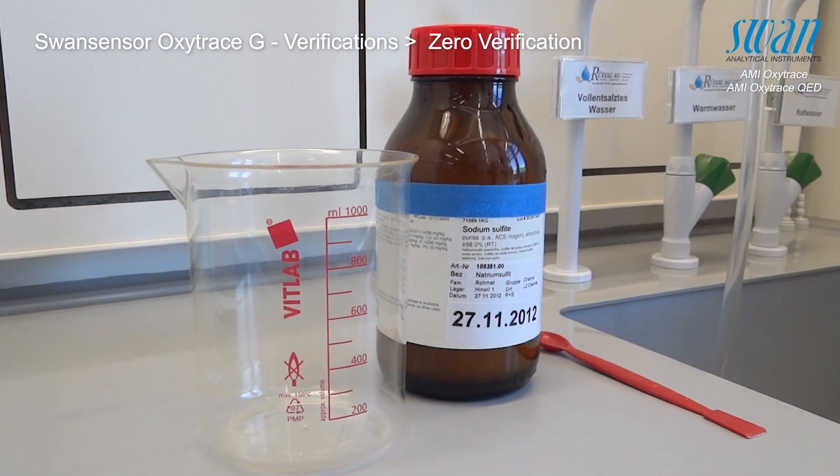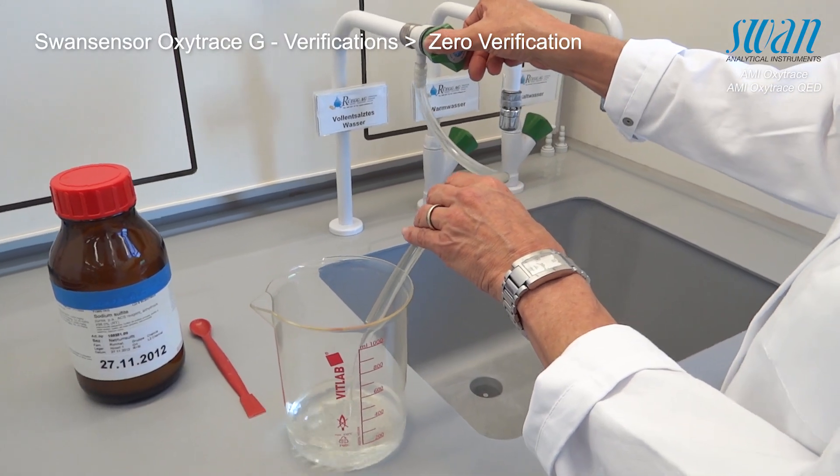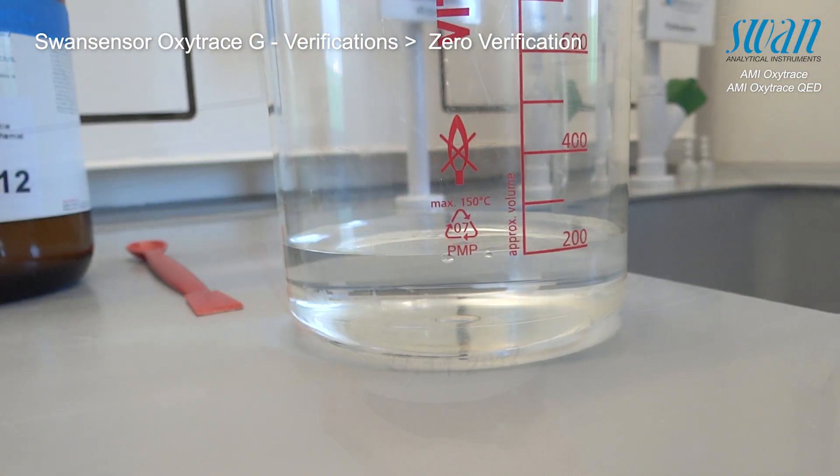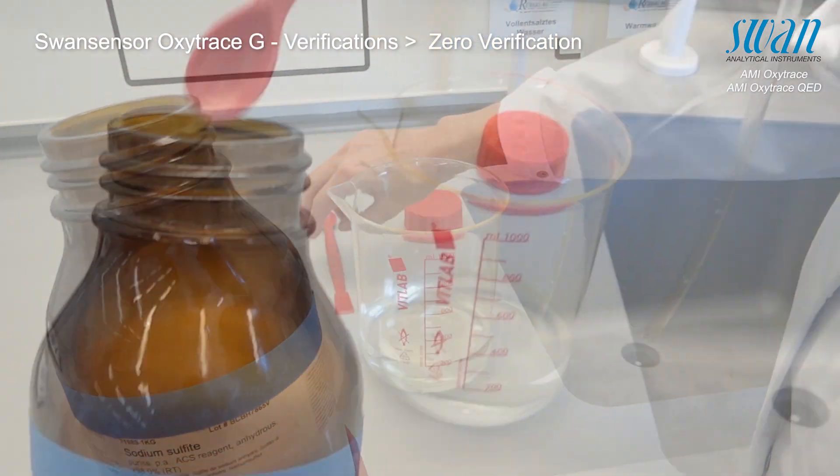The following components need to be prepared before getting started. Fill a laboratory beaker with water and add approximately 5 grams of sodium sulphide per deciliter.